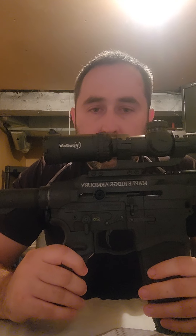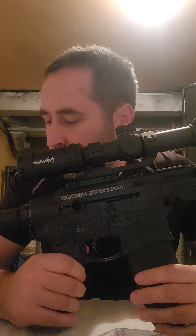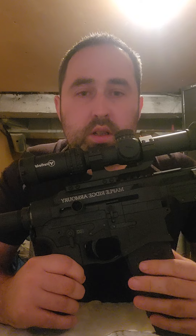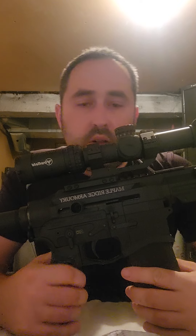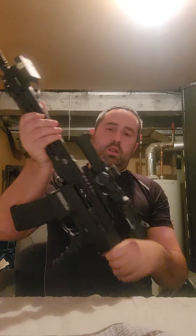For left-handed shooters, this bolt here can swap over to either the right or left side. I'm going to try and post a video of me shooting this at the range. I used to post a lot of videos but haven't done it since COVID, so I'll be posting more soon — hit that subscribe button.